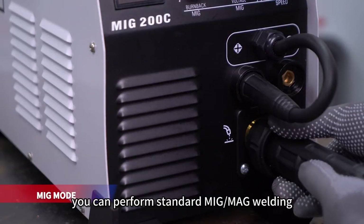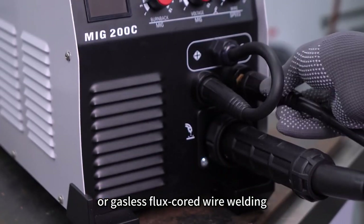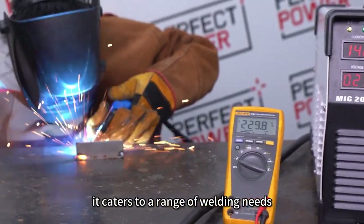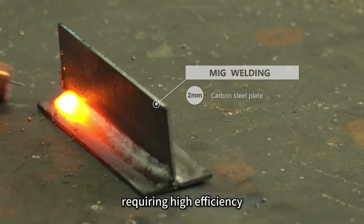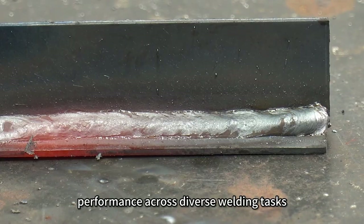In MiG mode, you can perform standard MiG-MAG welding or gasless flux core wire welding. With its user-friendly interface and adaptable settings, it caters to a range of welding needs. Whether you're tackling intricate projects that demand precision or robust applications requiring high efficiency, the MiG-200C ensures seamless performance across diverse welding tasks.